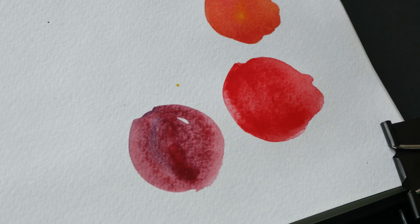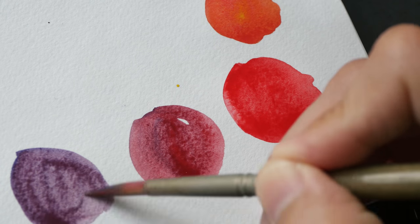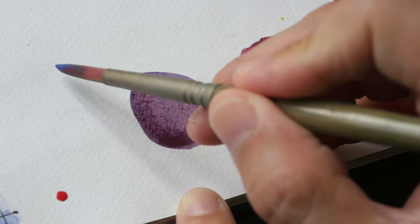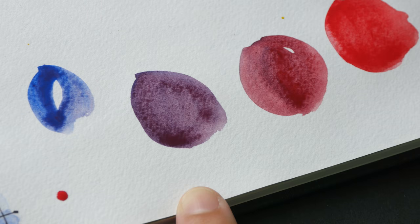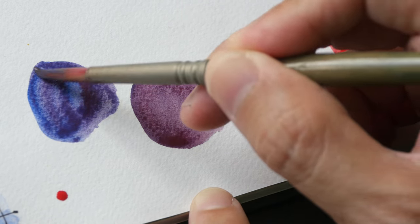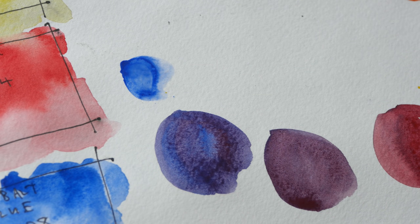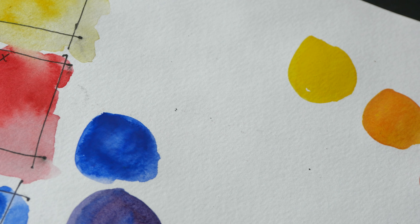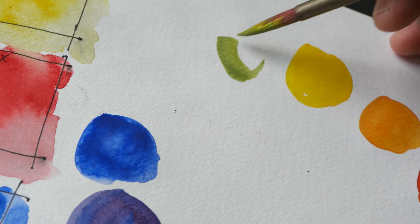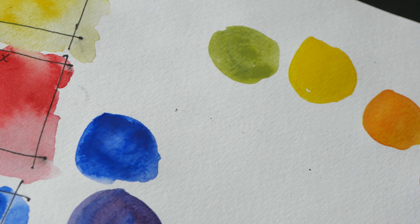Now let's mix Blocks Red with Cobalt Blue — adding a bit more cobalt blue, and a bit more, more blue and less red. And this is Cobalt Blue on its own. Lastly, we'll mix a green with Lemon Yellow and Cobalt Blue, adding a bit more blue to it.